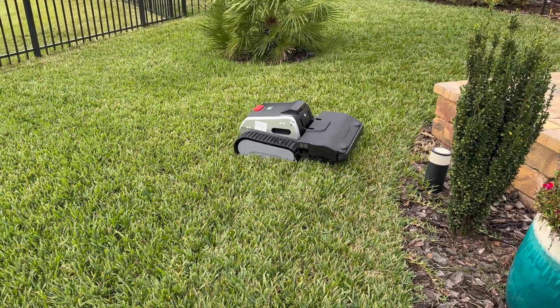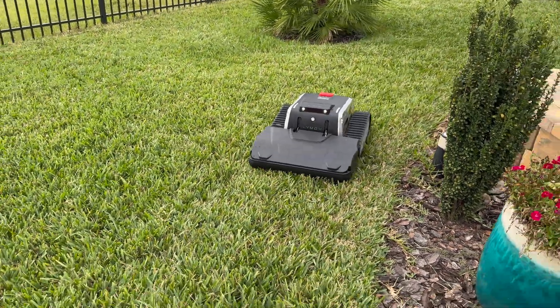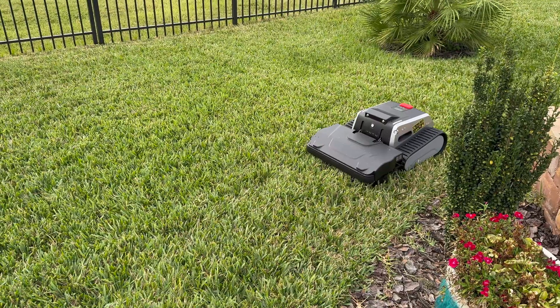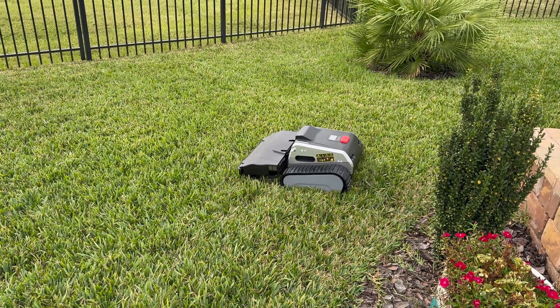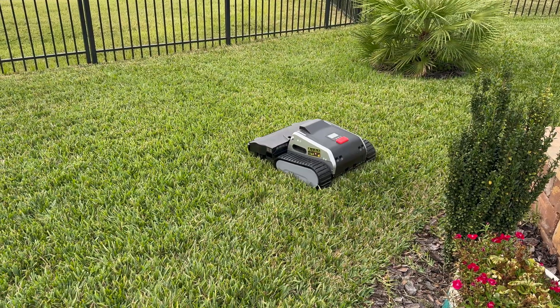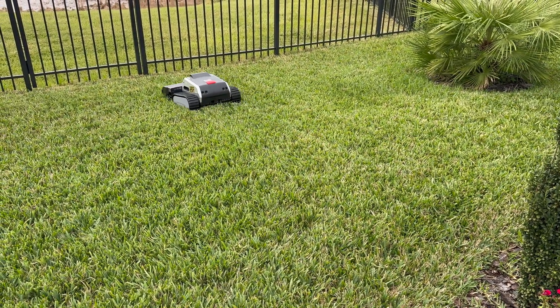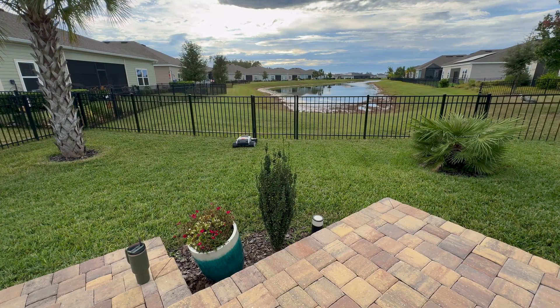Currently, I have it set to slight offset, which is about 6 inches from the perimeter, such as the fences. I have that black wrought iron fencing, and even though it has obstacle avoidance, it does not detect that fence one iota. It keeps banging into that fence over and over. So with the offset, that kind of solves that situation.